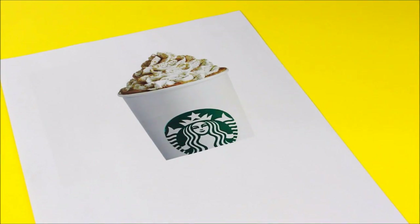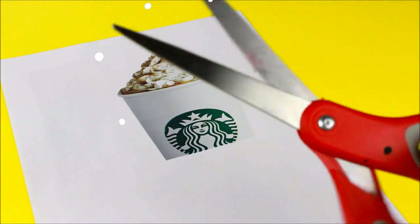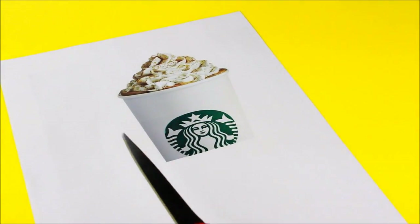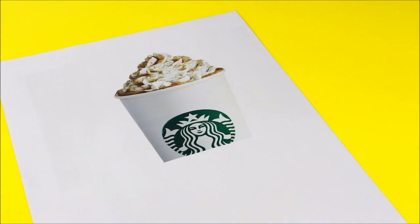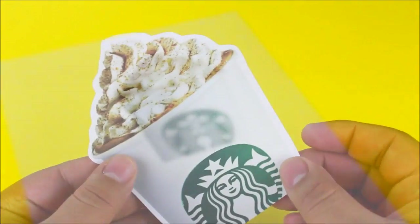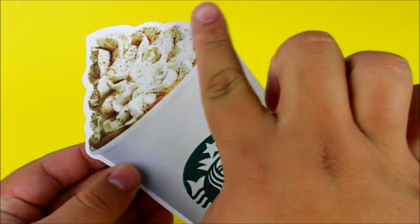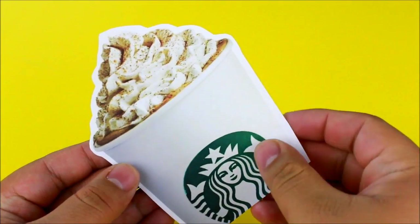To get started with the DIY, I'm going to start with the printout. I'm going to go ahead and cut the pumpkin spice latte out, leaving a little white border so it looks like a sticker. You should get something that looks exactly like this — doesn't it look like a sticker? That's pretty cool!